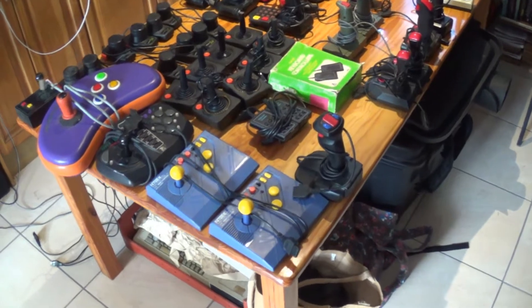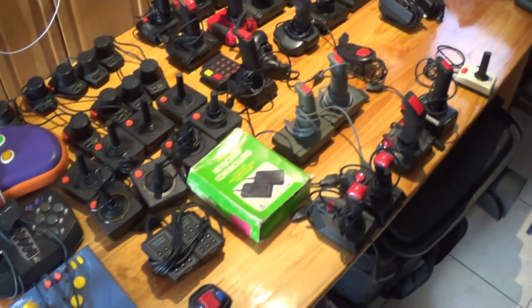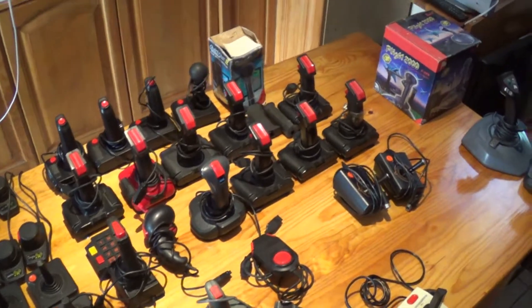Well, I've packed them all out and I have a table full of joysticks!